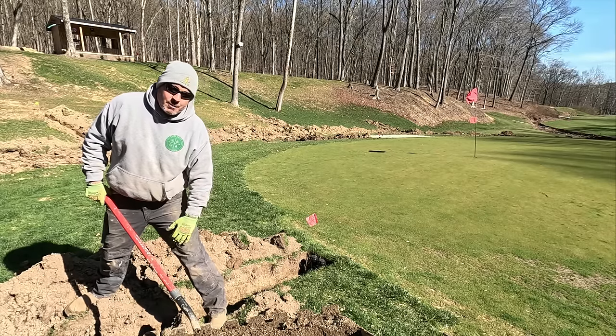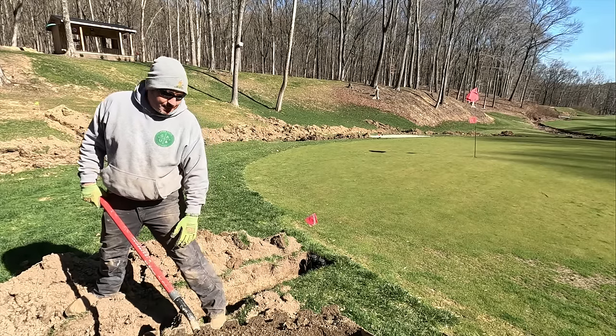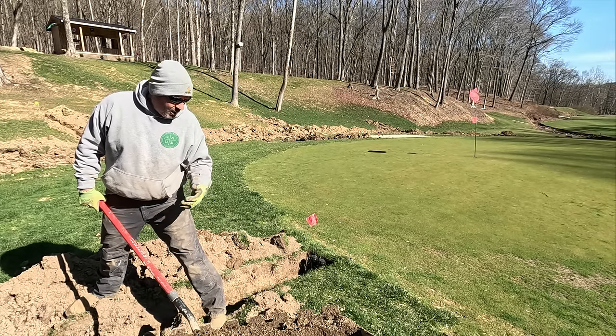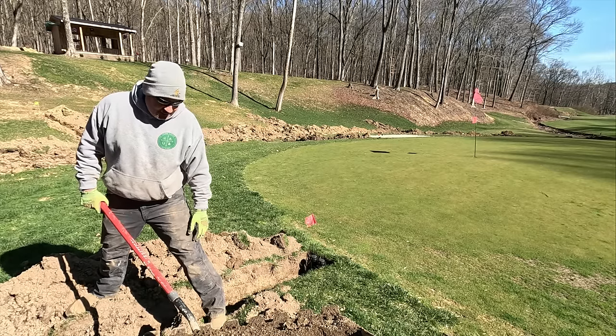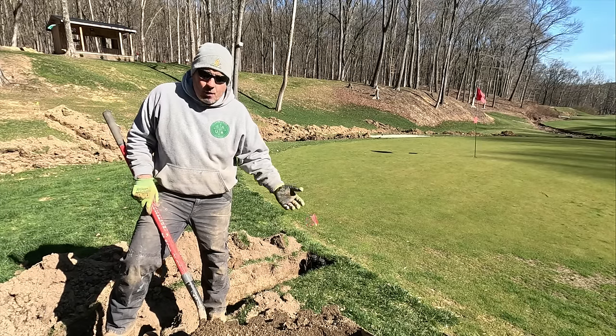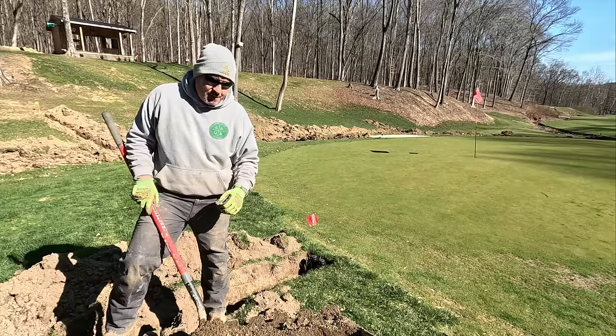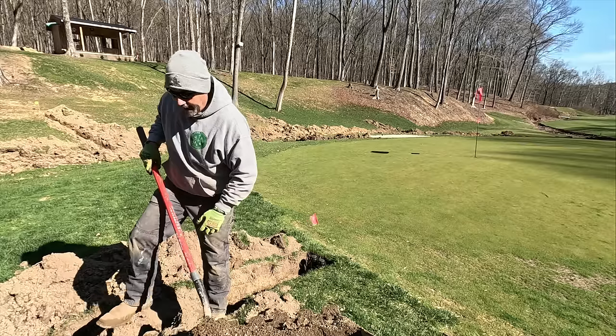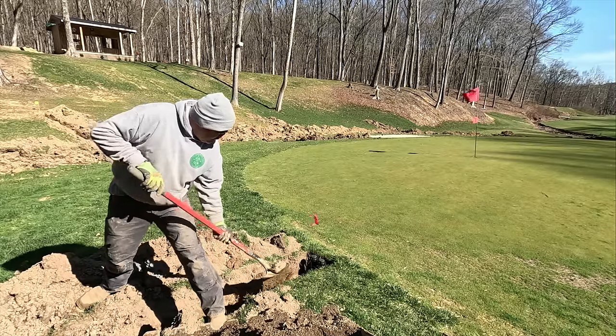Somebody might say, 'Jeremy, why don't you just backfill with the dirt completely?' Well, a couple reasons. I want to bed this pipe to keep any sharp rocks from hitting it. When we do an open cut like on a road for a sewer or water tap, we haul all that dirt out and fill it with sand because sand is more compactable at a quicker rate — less voids, less organic material.